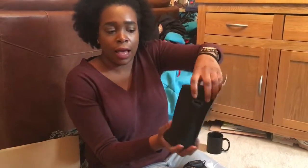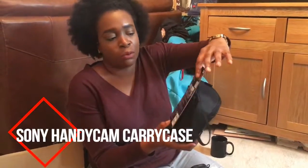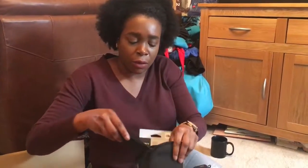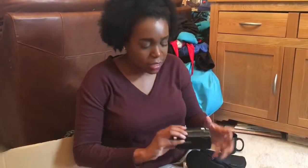It can fit in a handbag or anything like that. It's from Sony and you can clip it on you as well, though I wouldn't — I just carry it in my hand like this. It's quite nice to just get it out. Let's see how the camera fits in it.